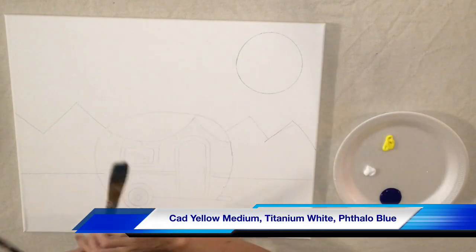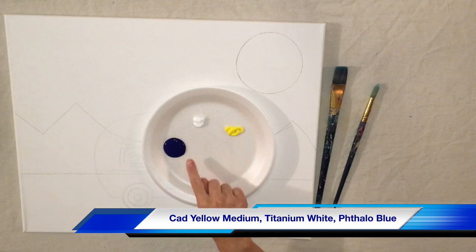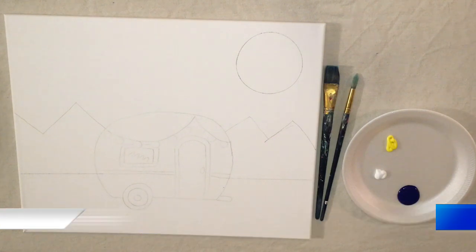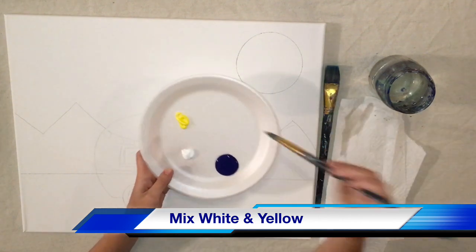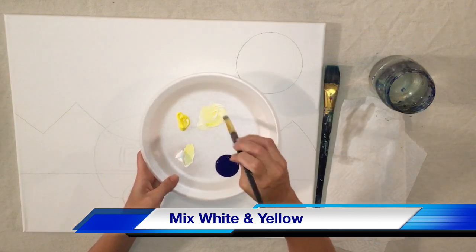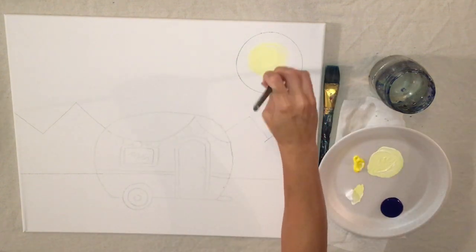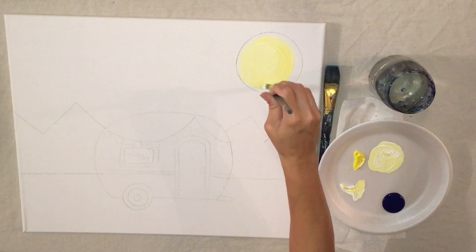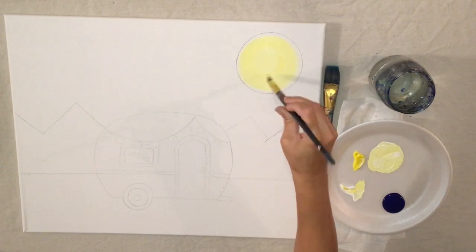Now let's start the painting. I have a number six round brush and a number one-inch flat brush. The number six round brush is going to paint the moon and the big flat brush is going to paint the sky. I'm going to start by mixing titanium white with cadmium yellow medium — about equal amounts, actually a little bit more white than yellow, to make a light yellow color. Then I'm going to paint the moon in, coloring it like a coloring book with nice round strokes, getting as close as possible to the drawing line.